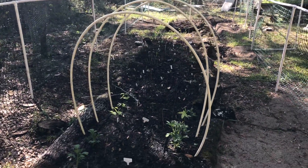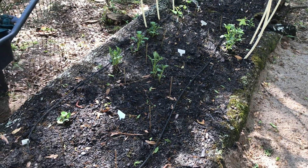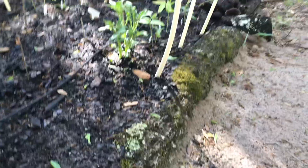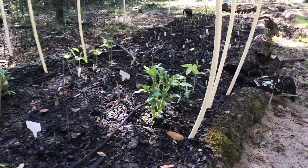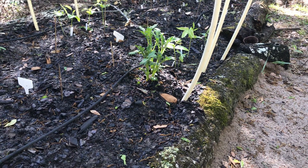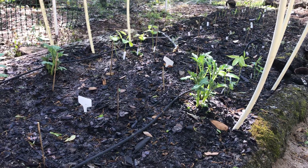Good morning, all. I promised I would show you how I created my new raised bed. We went super organic. I had some leftover logs on our lot from Hurricane Michael, and then we had some trees die, so we took them down and are actually using them as the frame for the raised bed.